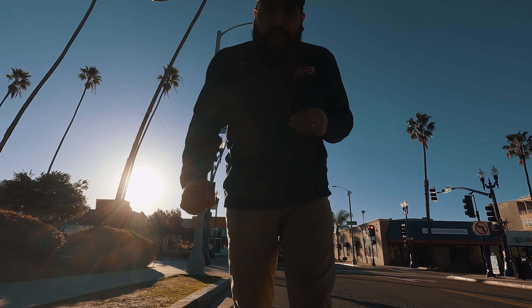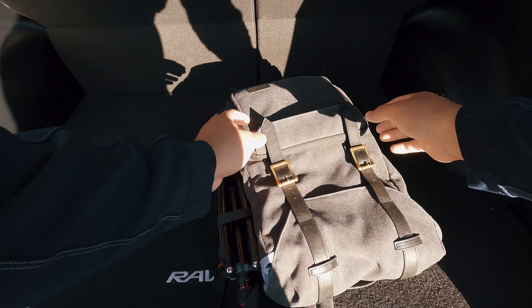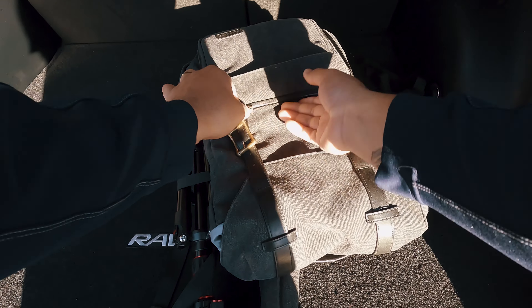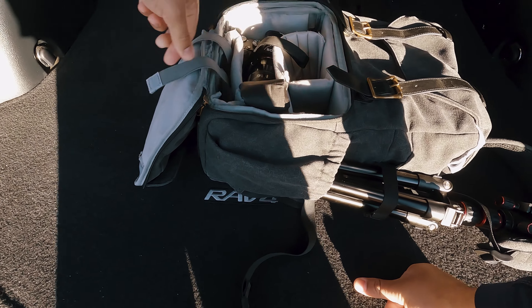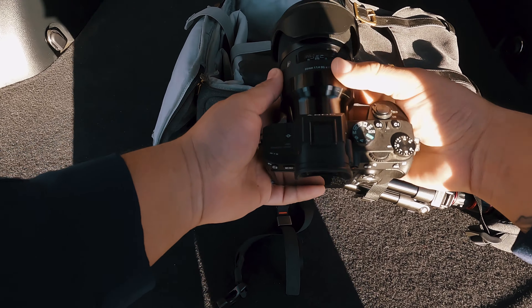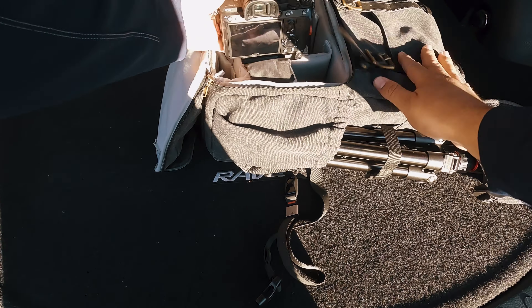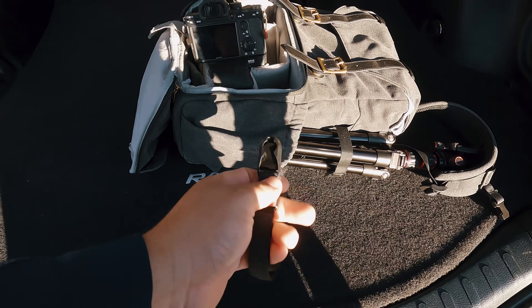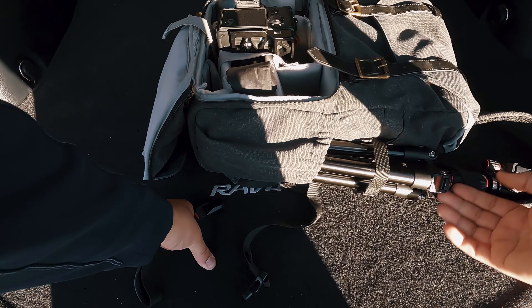Alright, let's get this started. As you can see I got my casual setup — this is usually what I do for street photography. Today we're going to use the Sony A7II which is my go-to, and the Sigma 24 1.4, super sharp lens, definitely recommend it. Amazon backpack, nothing too crazy — I used to have the Think Tank which is like 200 bucks, but at the end of the day a backpack is a backpack.